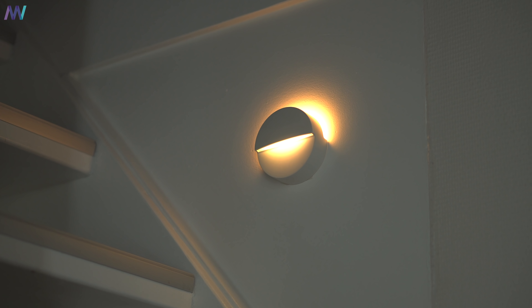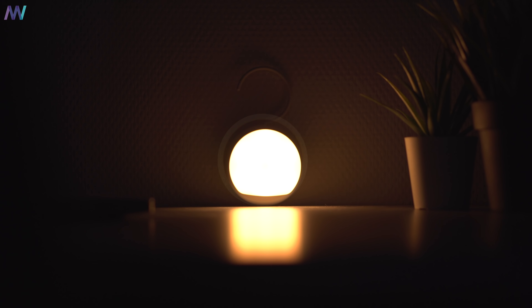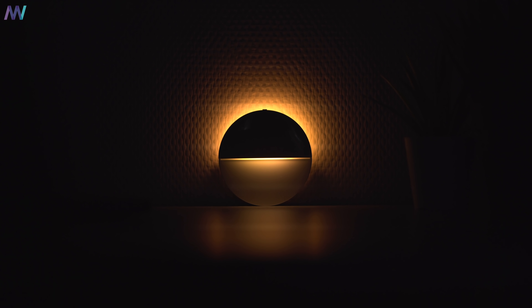I've set up all three at the lowest possible brightness, because the lower the brightness the better it is for your eyes at night. Here is the Mijia lamp, then we have the Yeelight lamp, and last but not least the Philips lamp.